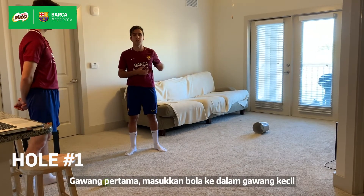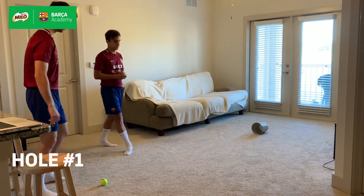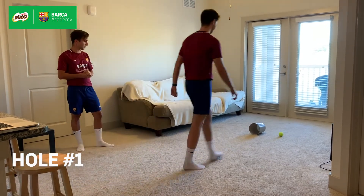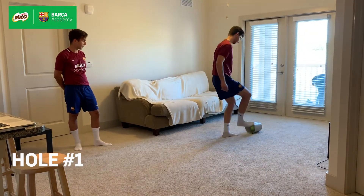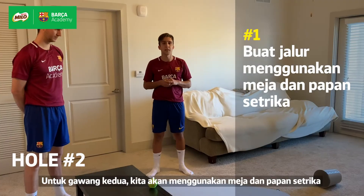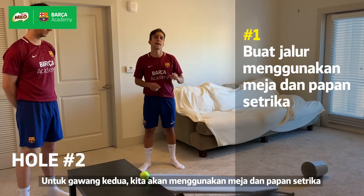So let's look at hole one, trying to get it into the small object. For the second hole, we're going to need the table and an iron ball.